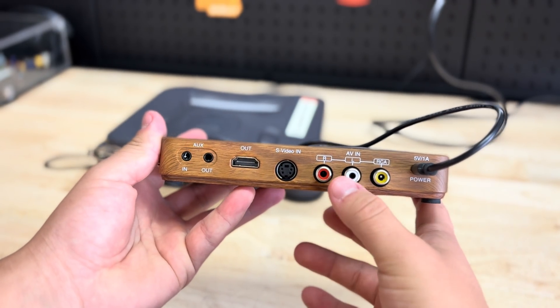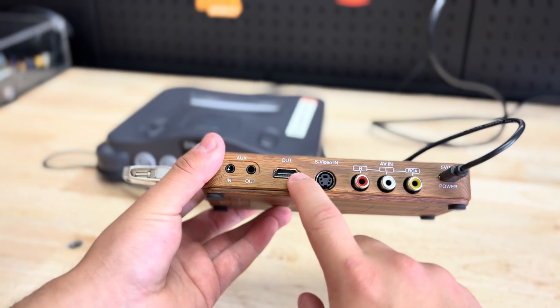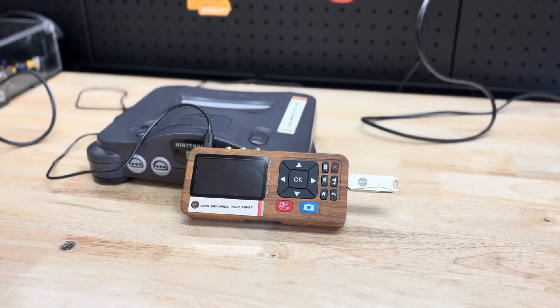Nowadays most TVs don't have the AV ports, so what we're going to be using is the HDMI out port that comes with your digitizer. I'm going to go ahead and get this all set up.